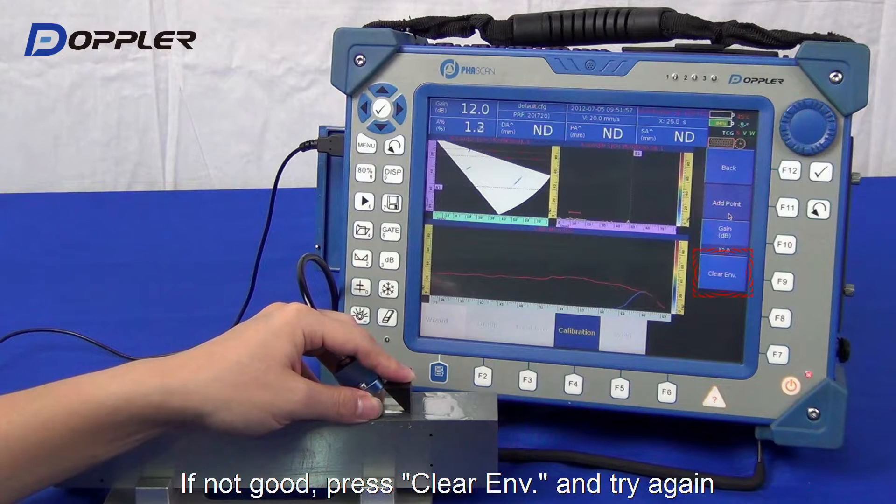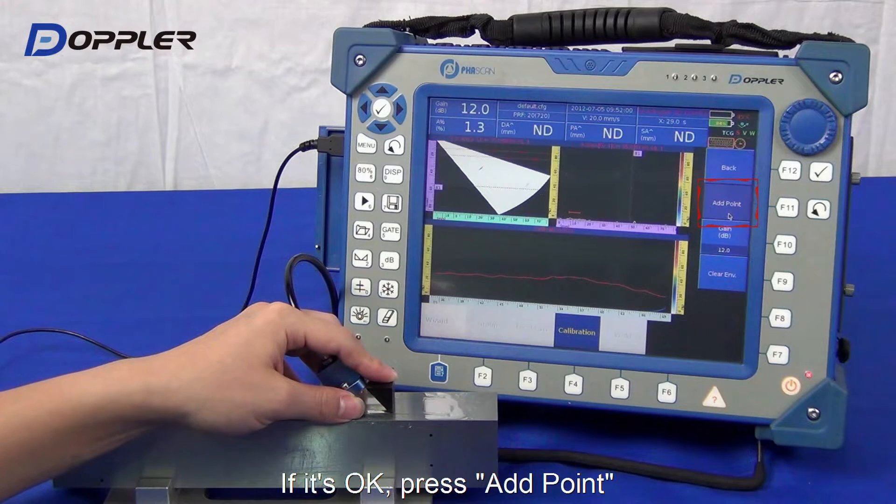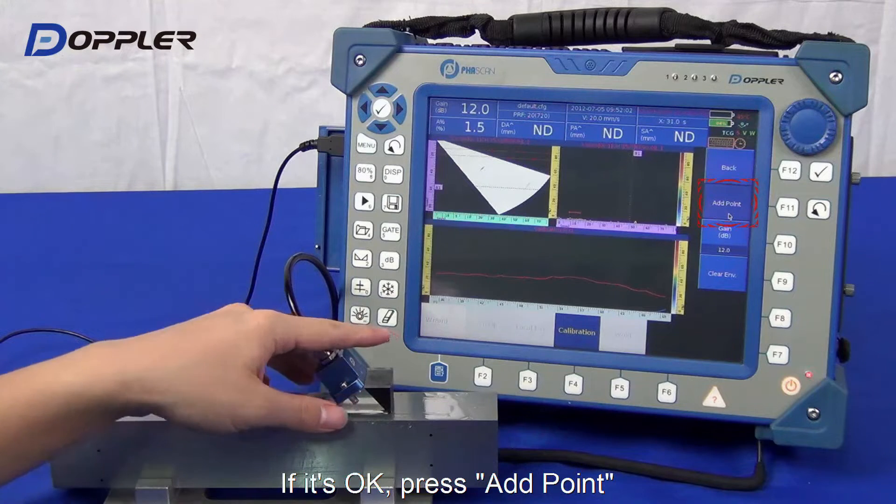We could clear the envelope for any misoperation. Click Add Point to proceed to the next hole.